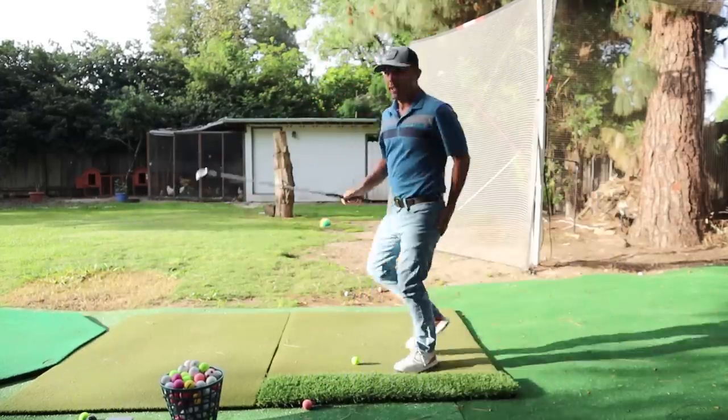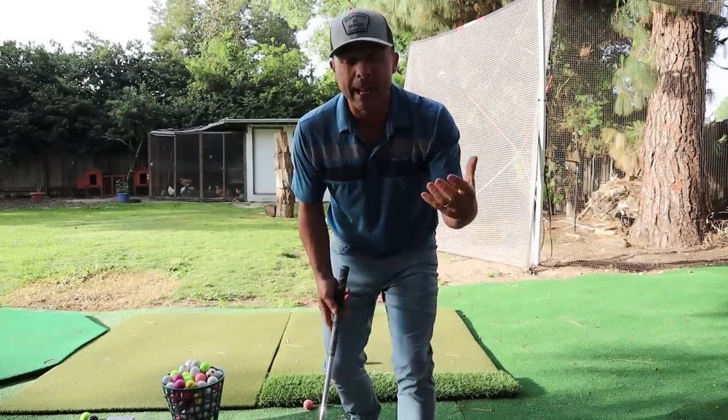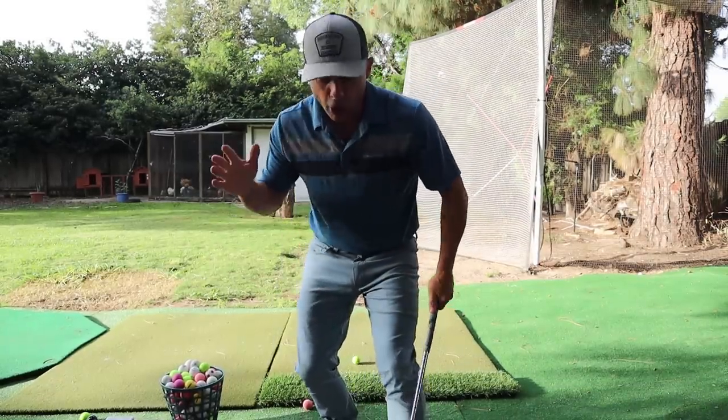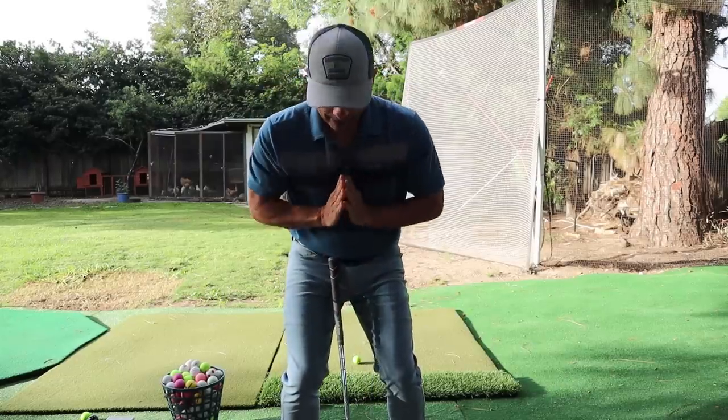Step one is setup. Here's what I want you to do — setup is going to be key. You have to have a great setup, otherwise you're doomed. We're going to go right down the center. Everything's right down the middle.